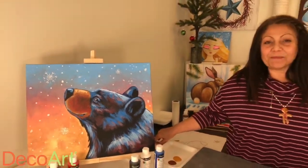Hey everyone! My name is Plas Schneider. Welcome to DecoArts Facebook Live — today we have a very special guest with us.